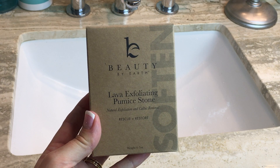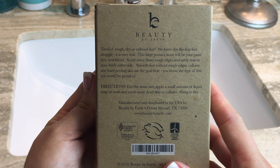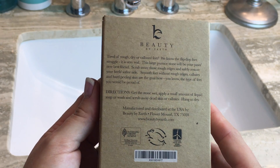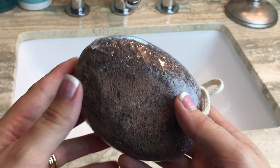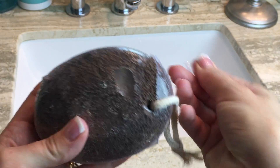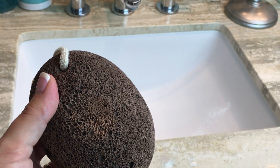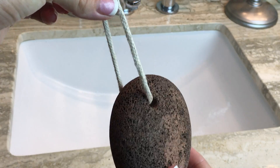Every once in a while you'll want to give the stone a deep cleaning to make sure it isn't harboring bacteria. Bring a small pot of water to a full boil, drop in the stone, and boil it for five minutes. Use tongs to remove the stone and allow it to dry completely before storing. If you use the stone frequently, boil it every two weeks to ensure it stays clean. You'll also want to replace the stone when it wears down — pumice is a soft stone that will eventually wear away. When it gets too small to handle easily or the surface becomes too smooth to be effective, go ahead and get a new one. This specific pumice stone is very inexpensive and lasts a very long time due to its size — it's about the size of my hand.